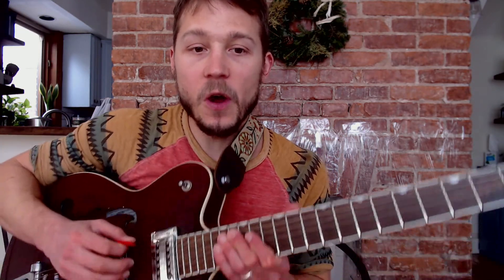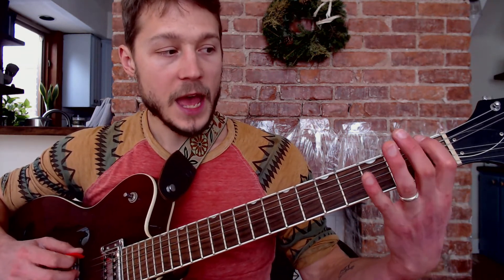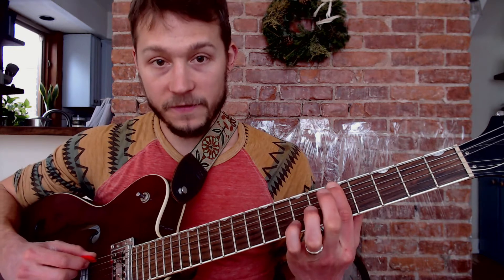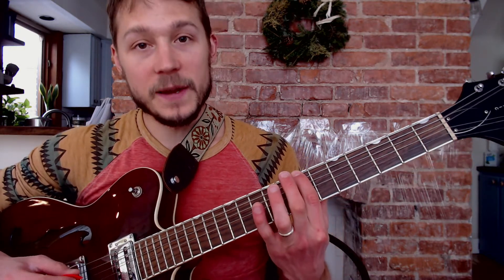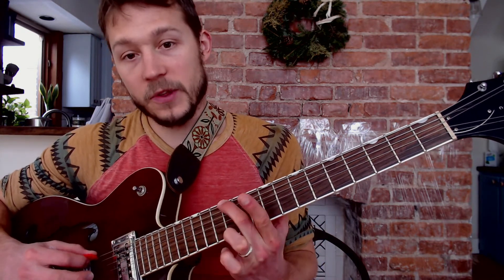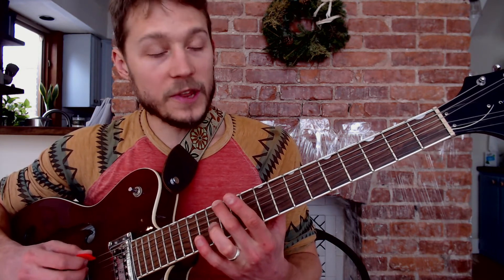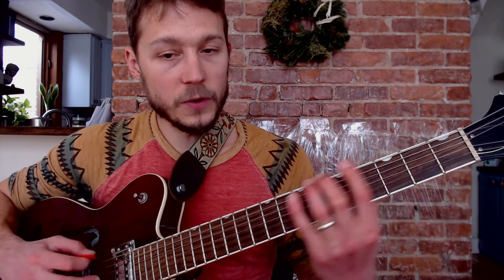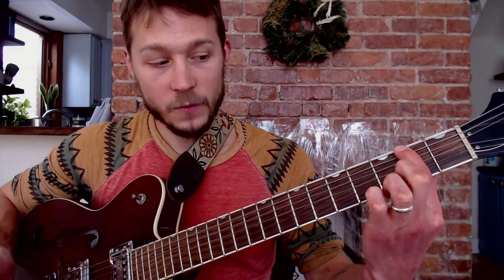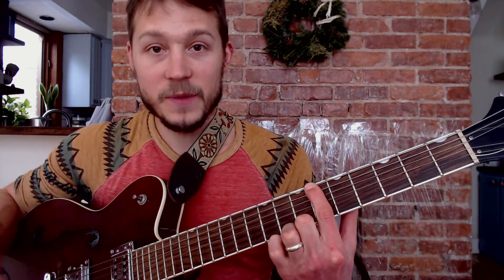Now that you have all six strings memorized, the next step is to learn all the letter notes for the low E string. E is open, F is the first fret, G is the third fret, A is the fifth, B is the seventh fret, C is the eighth, D is the tenth, and E — we're back where we started — the 12th fret is an octave. I skipped the sharps because we're just trying to remember the whole notes. If you get those signposts, it's easy to fill in. If I know where F is, I know where F sharp is — it's one fret higher. Remember: E goes straight to F, and B on the seventh fret goes straight to C on the eighth fret, because on the piano there aren't sharps between them.